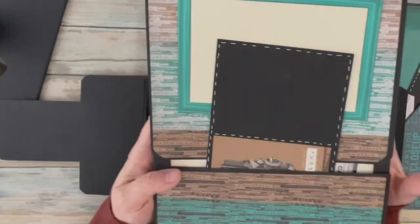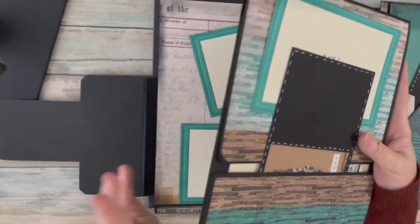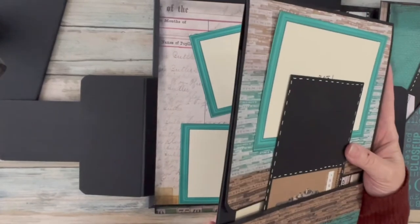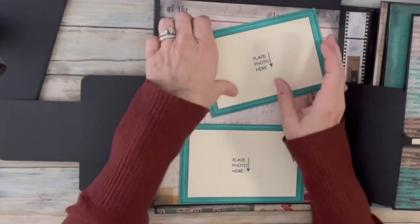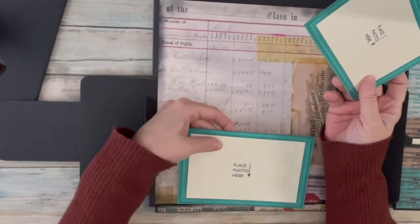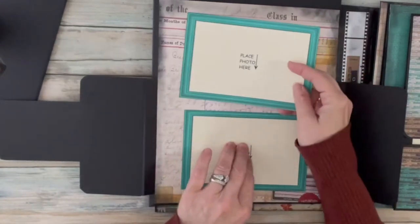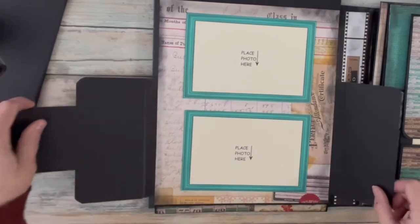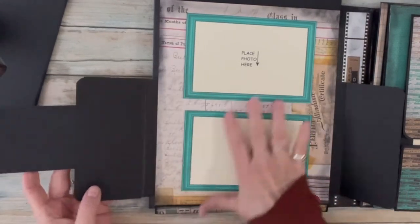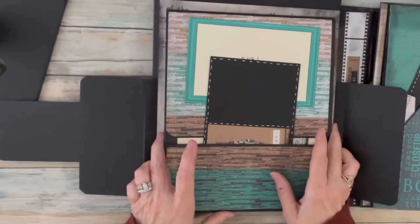Inside is a removable folio — this is a file folio. I'm going to set this aside for just a moment. Here again you will see a couple of placement cards that are just temporarily put in here. You can use this section for adding other photos, or you can add a bunch of your own mementos in here and close them all in, because there's plenty of room to stack things in here.